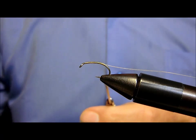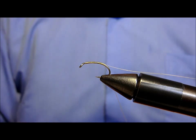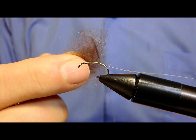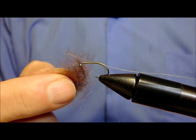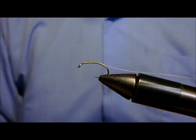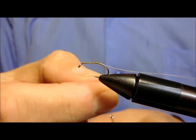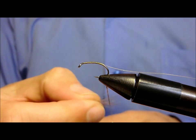Ora con l'aiuto della classica pece andremo a formare un cordoncino composto dalla penna marrone e fili di seta gialla, rossa e beige fino ad ottenere questa tonalità. Prepariamo il nostro cordoncino.